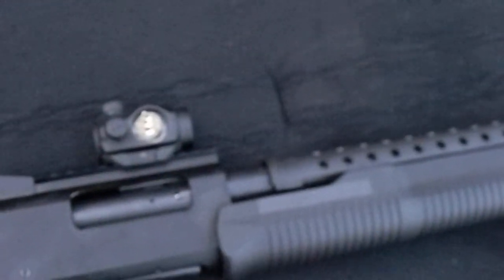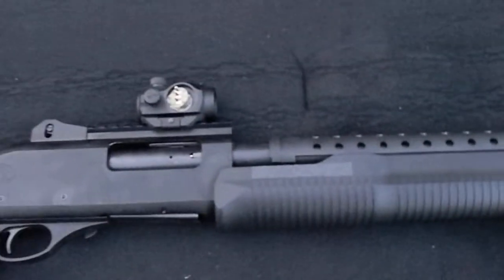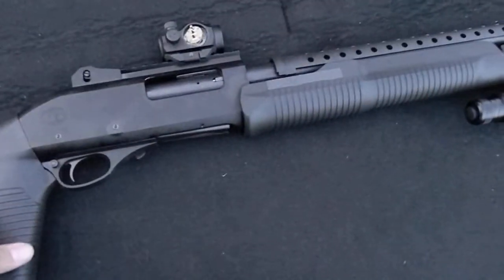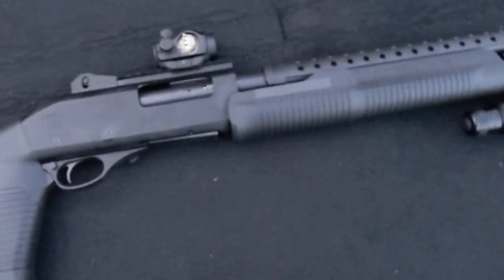The shotgun itself shot great — no issues to report on the shotgun itself. But all the accessories on the shotgun, other than the flashlight, have been a bust.